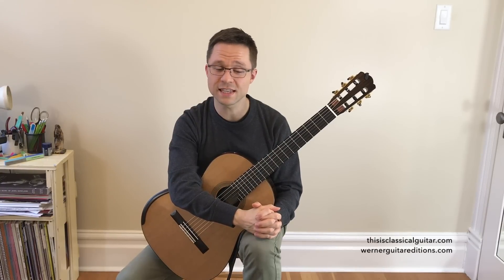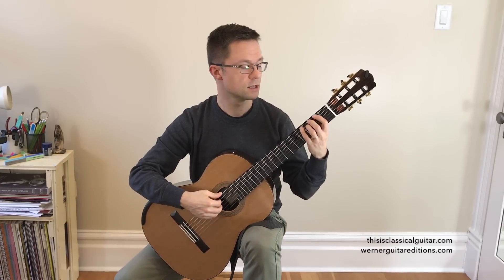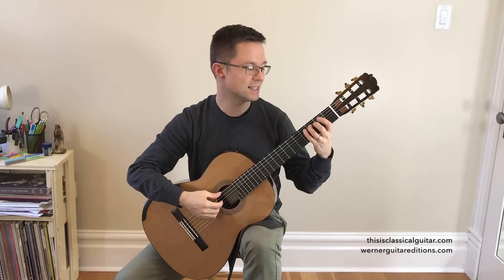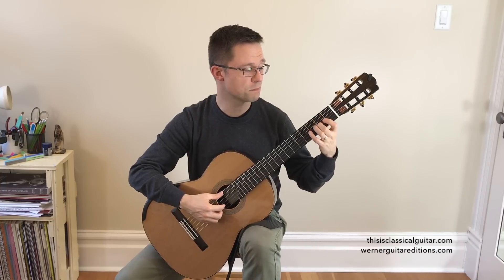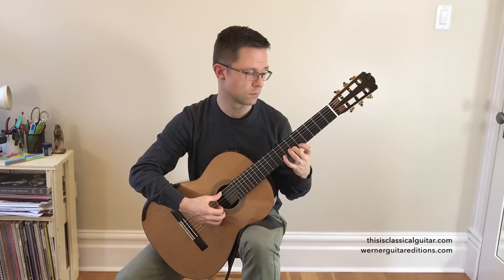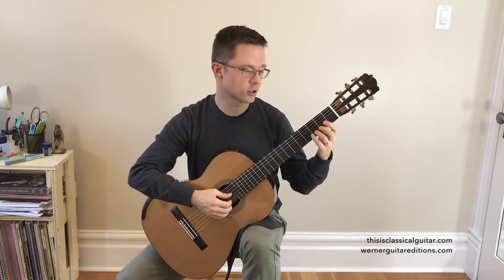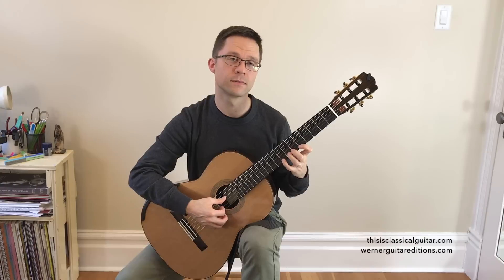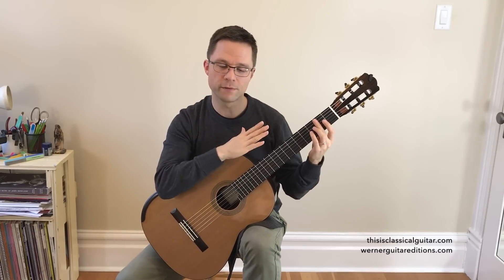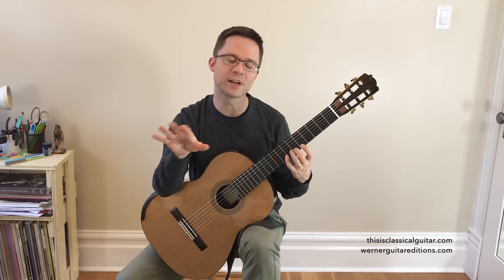The first scale we're going to cover is C major, two octaves, with a shift on the first string — the open E string. It can be helpful to say the note names out loud: C, D, E, F, G, A, B, C, D, E, F, G, A, B, C. The shift occurs between the D, E, F, G — and that open E facilitates the shift, making it smooth and legato, giving you a little bit more time to get your hand up there while the E is ringing out.